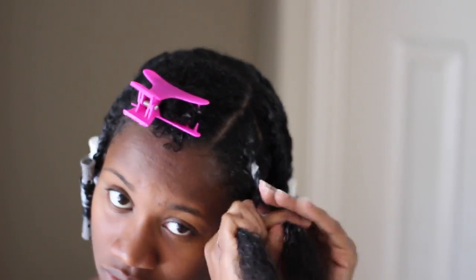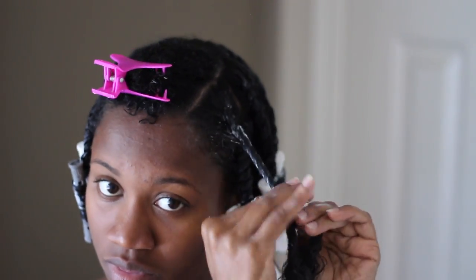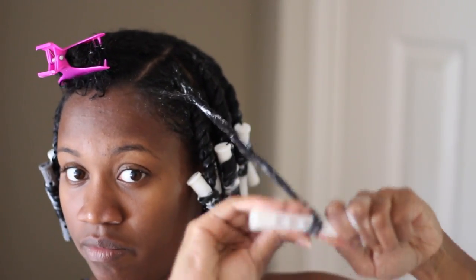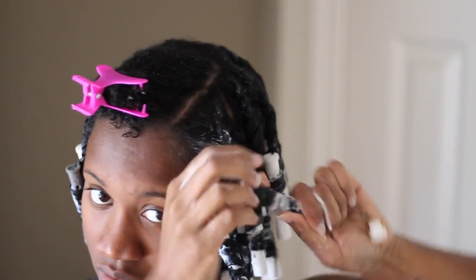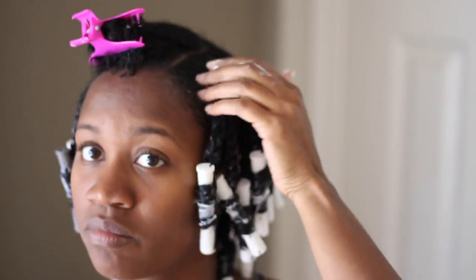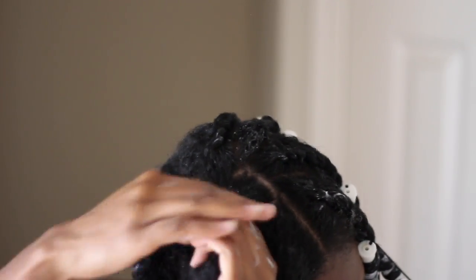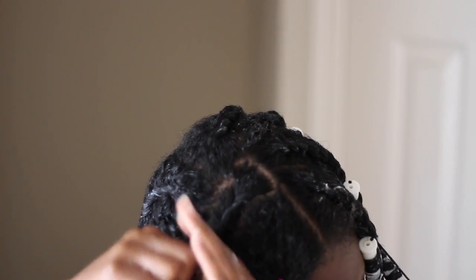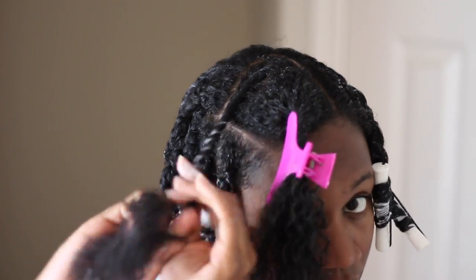I've already applied those two products to my hair and now I'm going to start twisting it up. I decided to do a flat twist at my roots and then just do regular two-strand twists until I got about halfway down before I go in with the perm rod. As you can see, for the perm rod application, I am doing the twist and tuck method that I've done several times on my channel. I will leave a link above if you want to see how I do that technique for my perm rod sets.